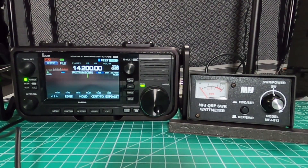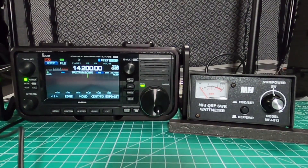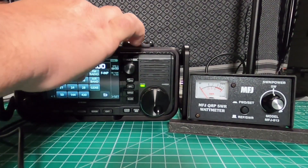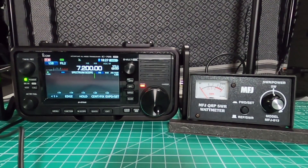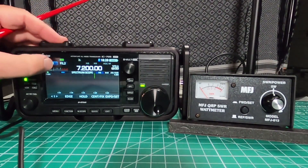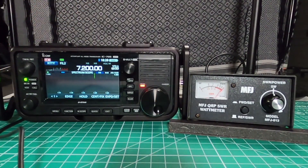I've got everything hooked up and it's going into the MFJ260C 300 watt dummy load. I'm going to be using five watts on the IC705. Let's watch the meter over here and you should see it hit five right on the far right side. And there we have five. Try a couple other bands — I'm using RTTY so we have a constant carrier.